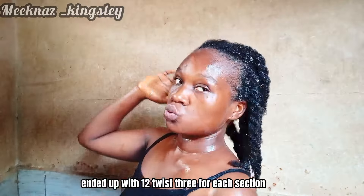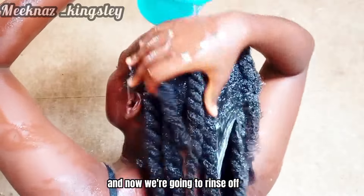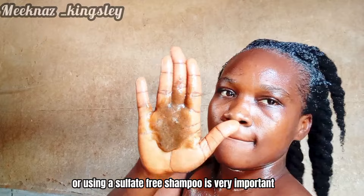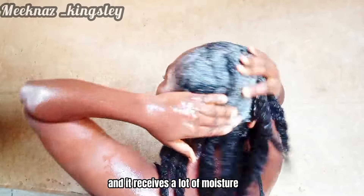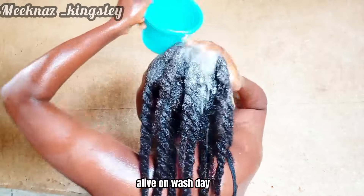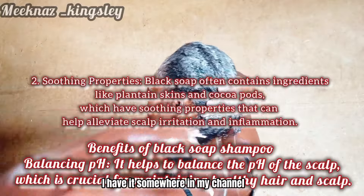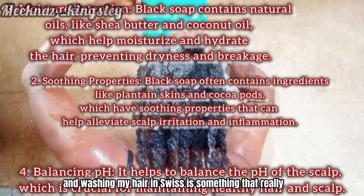I ended up with 12 twists — three for each section. This is how much hair we lost in shedding. Now we rinse off the conditioner we used for detangling. Shampoo is very important. Using a moisturizing shampoo or a sulfate-free shampoo is very important because on wash day your hair cuticles are open and receive a lot of moisture. Using a hydrating, moisturizing shampoo helps your hair health.